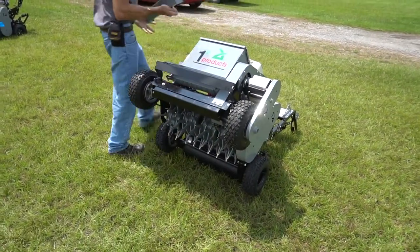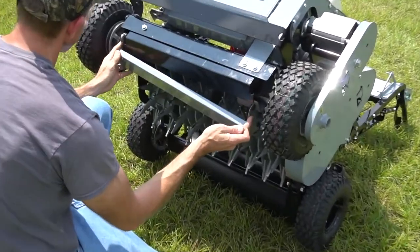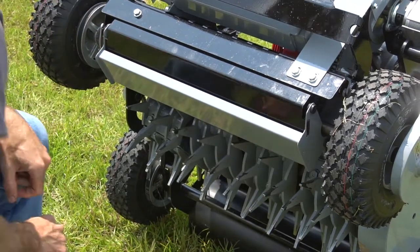Here, we lift the machine up so its back is clearly shown as to how the tray is attached, hooking the left side first to avoid the sprocket guard on the front axle.